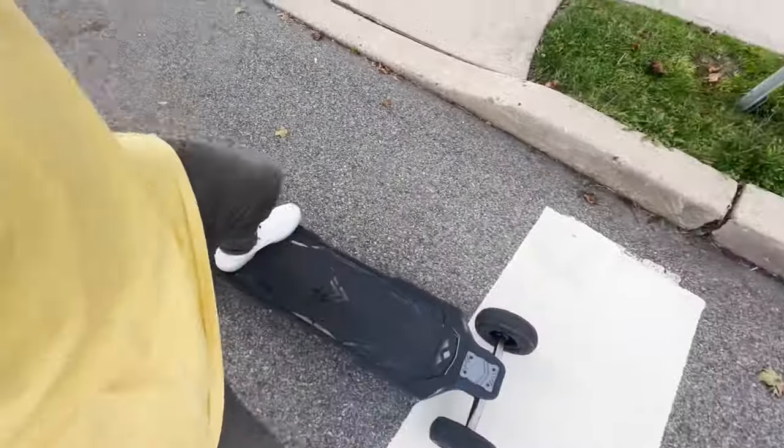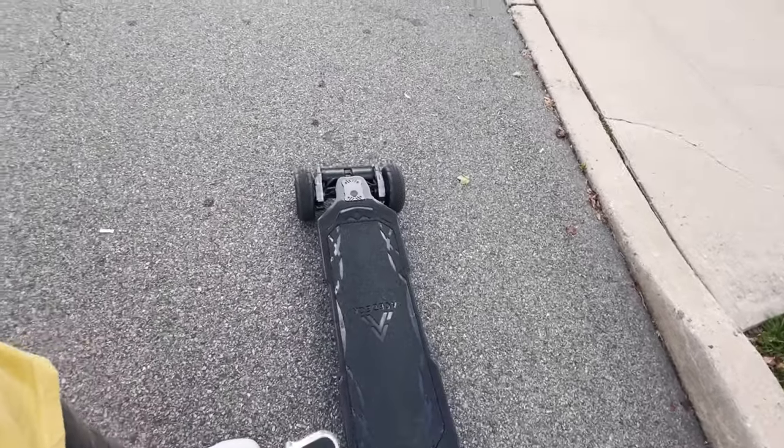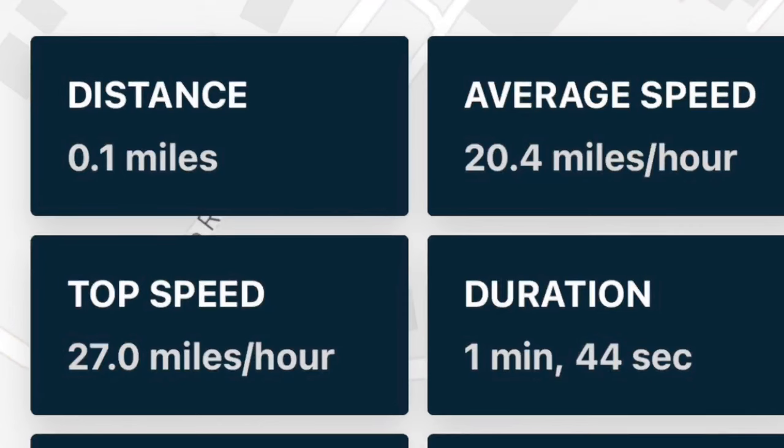I'm not even going to lie — I didn't even hit full throttle. That's how powerful this was. It was just too much. Like I mentioned, I still didn't even get full throttle through that hill and I got 27 miles per hour. It could easily probably do 29 or 30 miles per hour up that hill.